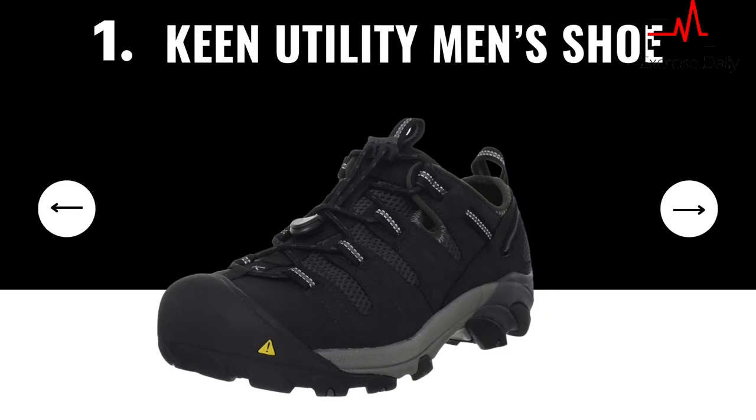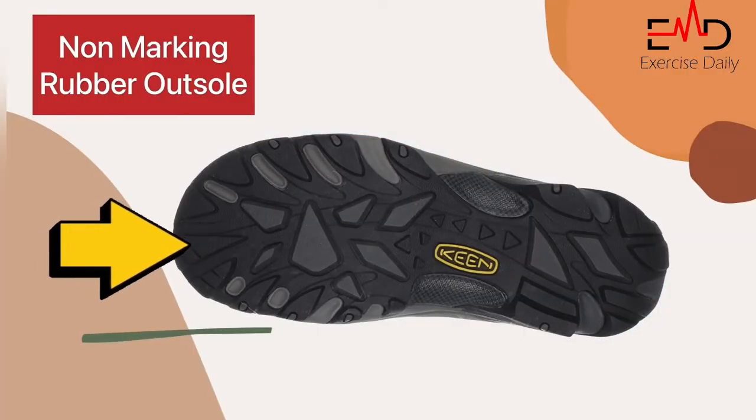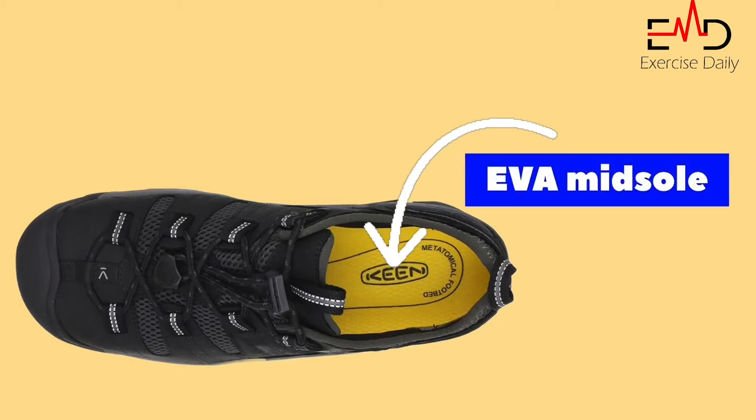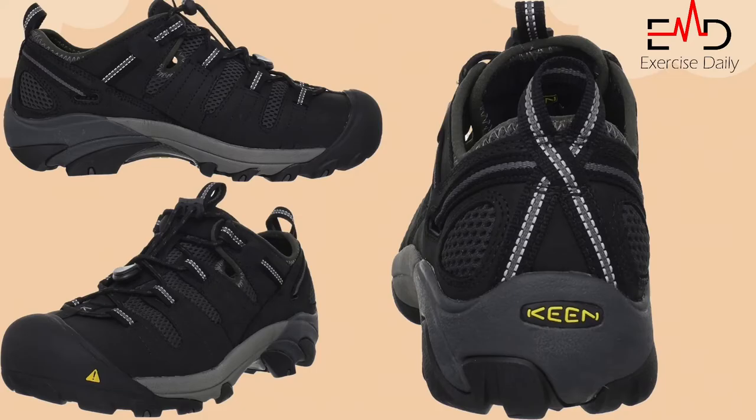Keen Utility Men's Shoe. This shoe is ready to take on any task. The non-marking rubber outsole provides excellent traction on wet or dry surfaces, while the dual-density compression-molded EVA midsole delivers all-day comfort. Its comfort relieves pain in your feet, which is why this shoe comes under the top five shoes for plantar fasciitis.